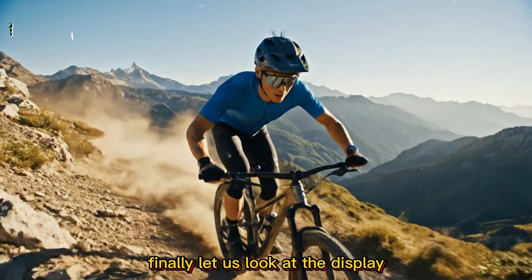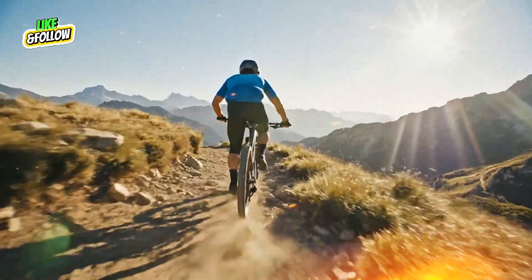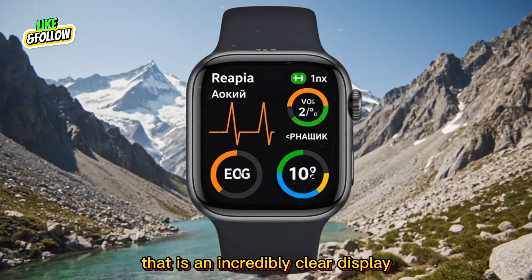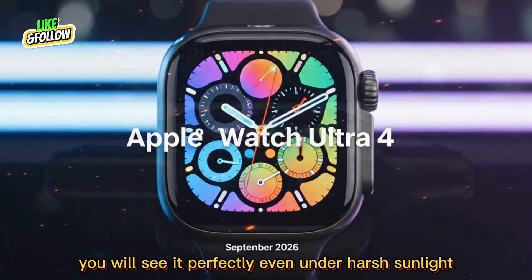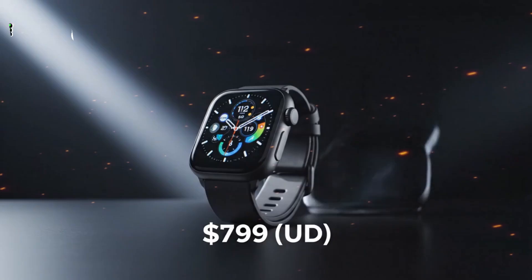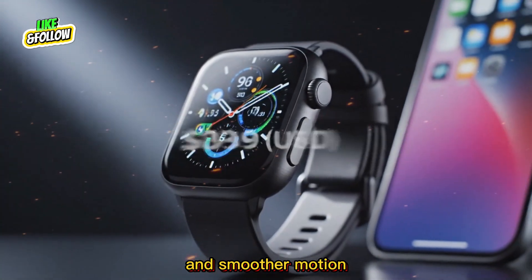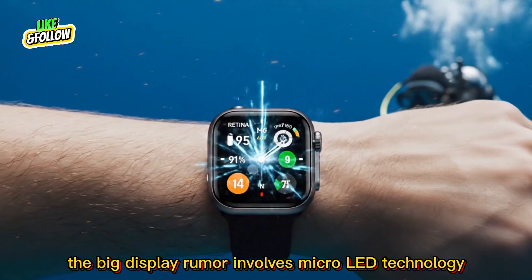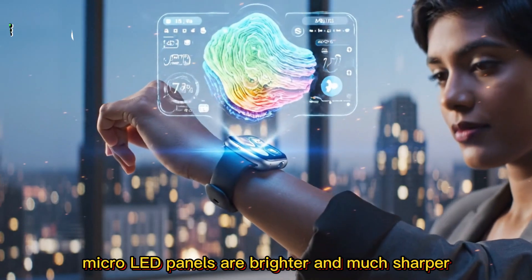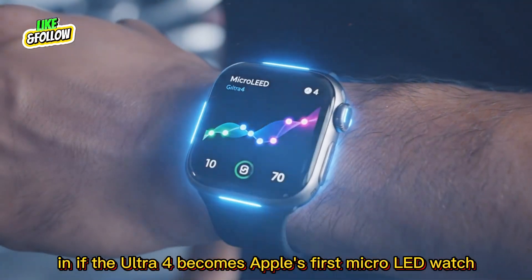Finally, let us look at the display. The Ultra 3 was already one of the brightest smartwatches, peaking at 3,000 nits, but new reports suggest Apple is testing panels that can reach up to 3,800 nits of brightness — incredibly clear, visible even under harsh sunlight. The watch will also feature adaptive refresh rates that switch between 1 Hz and 120 Hz for better battery efficiency and smoother motion. The big display rumor involves micro-LED technology, a massive step up from current OLED — brighter, much sharper, and free from screen burn-in.